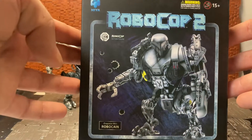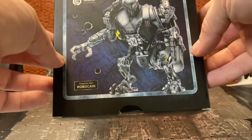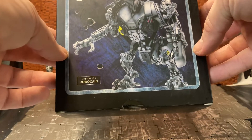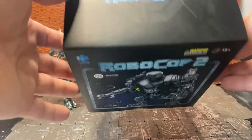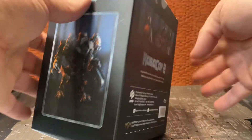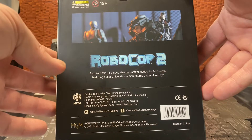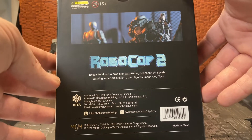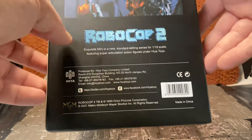Before I get cracking on the figure, let's go quickly over the box. You can see the RoboCop 2 logo up top — that's the movie it's from. You have an image of the figure, it says 'Exquisite Mini Robo-Cane.' It's blank on the bottom, with the RoboCop 2 logo on top, images of the figure on both sides, and then an image of RoboCop versus this mechanical monstrosity on the back.